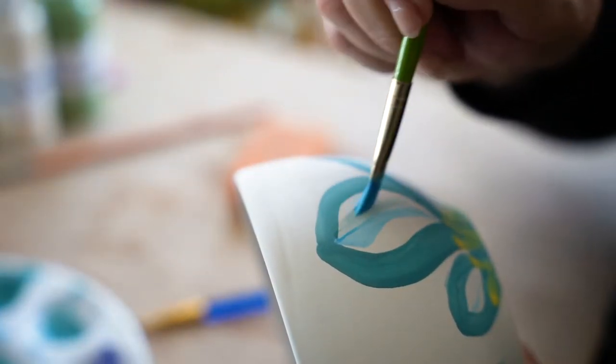Hi, this is Julie LaFontaine from The Open Door. If you're watching this video, you're probably going to paint a bowl for our annual empty bowl dinner. This video will show you how to paint a bowl, but I'm going to tell you why we paint bowls.